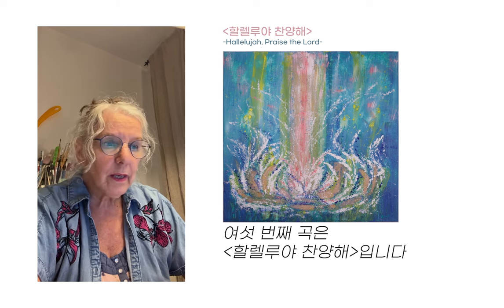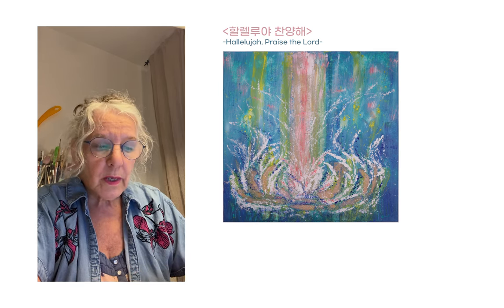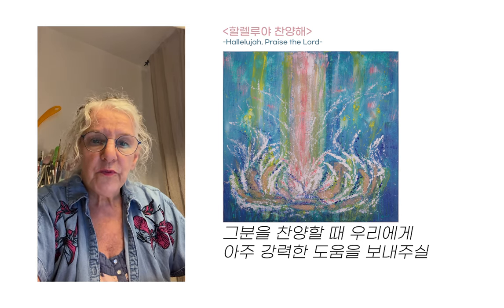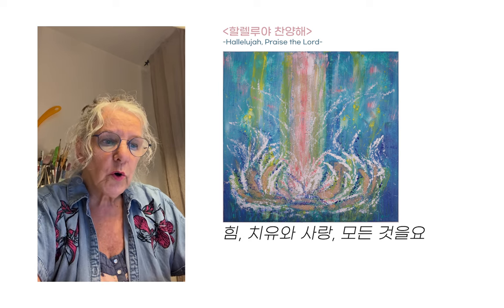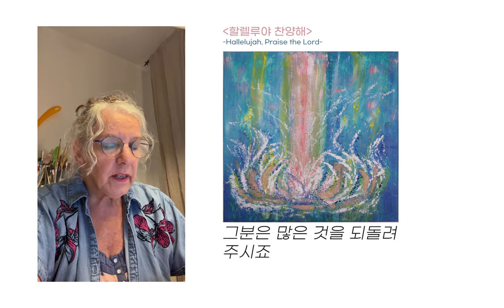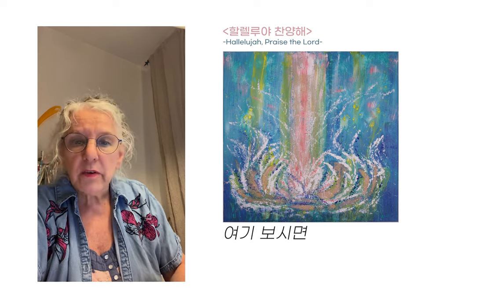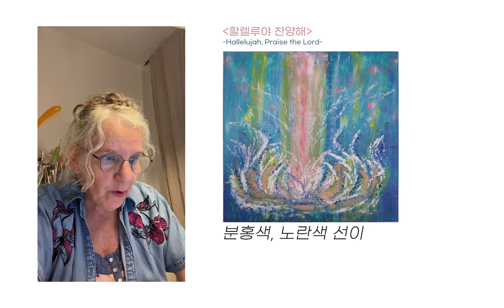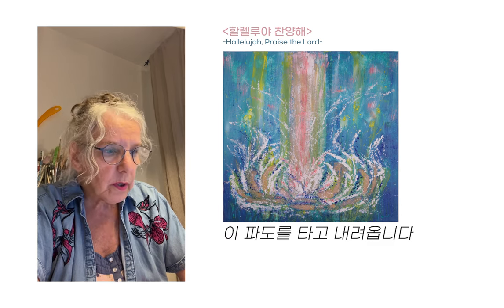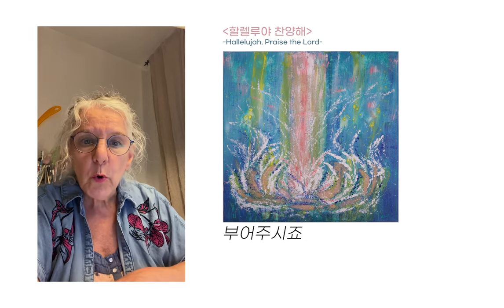Next, song number six is Hallelujah, Praise the Lord. What I saw, when I listened to that one, is that when we open up and give our praise to Him, He will send a very strong help for us — a strong healing, love, everything we need, knowledge — and He gives back so much. It's like waves coming down, and the things coming up — the pink and yellow strokes — represent when we reach up to Him, He just pours it down to us.